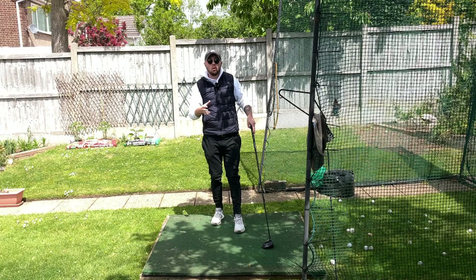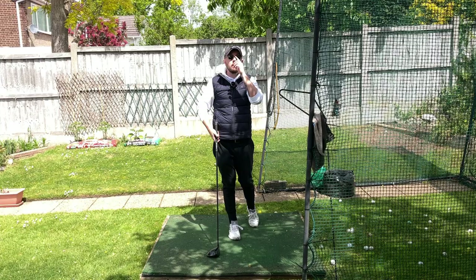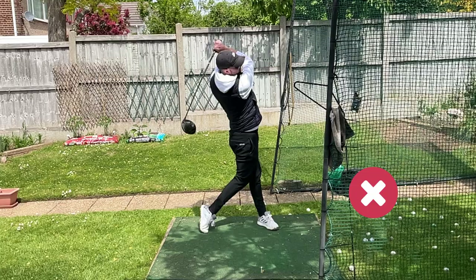We've always got to find these power leaks in your game — why you're not hitting the ball as far as you could. There were certainly a ton in my game, and that left heel was one of them. So the third move I avoided that turned me from a short hitter to a big hitter was getting rid of excessive side bend.